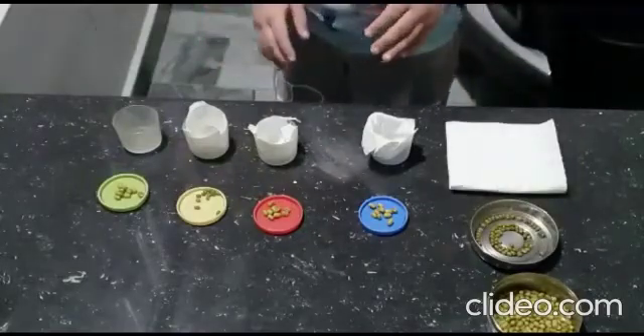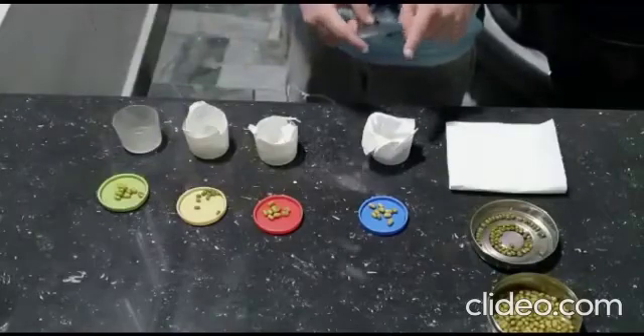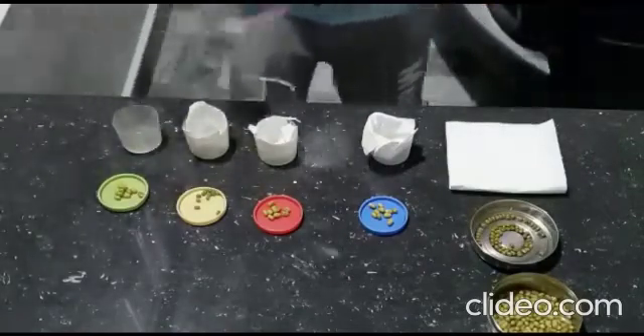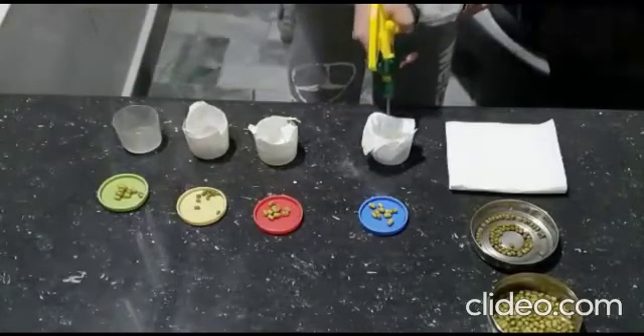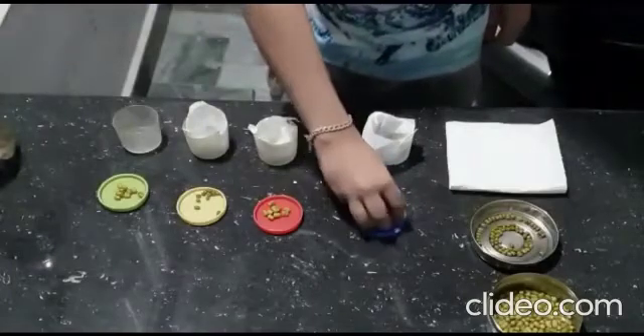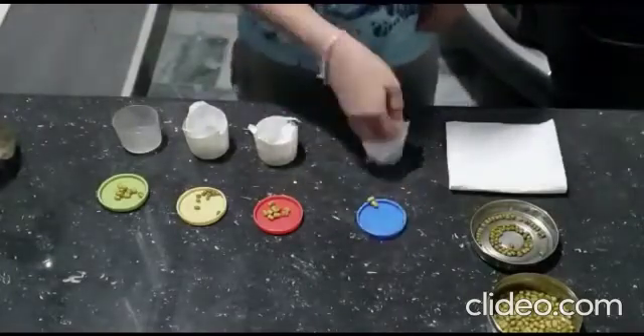In the first cup, I have placed a layer of paper towel. Now I am going to wet it like that, and I am going to put 10 pre-soaked seeds in it.